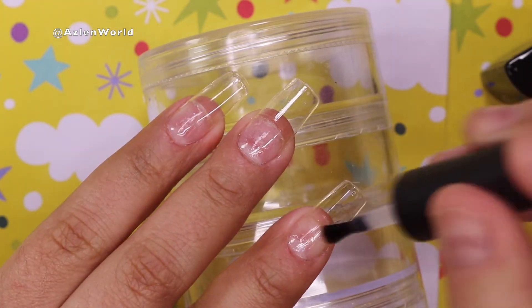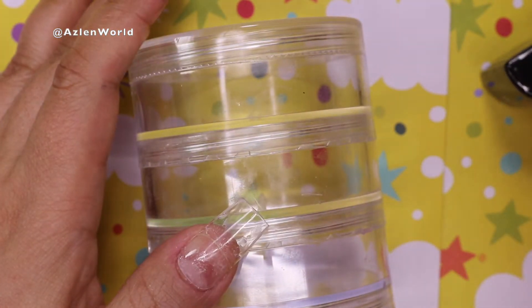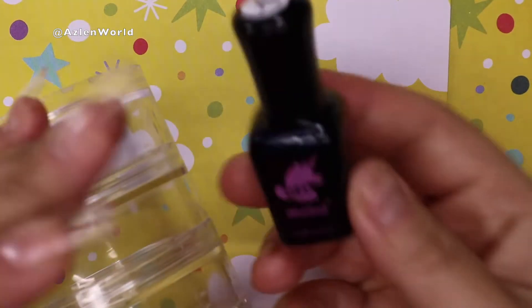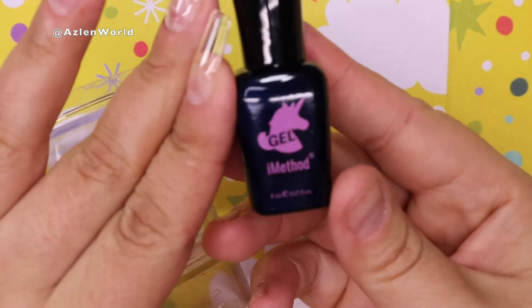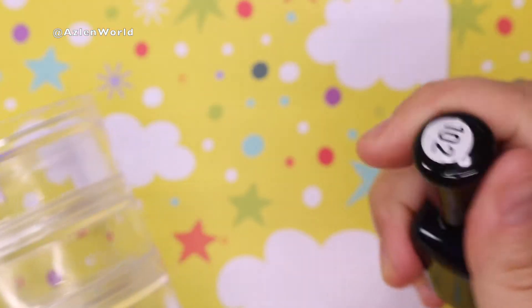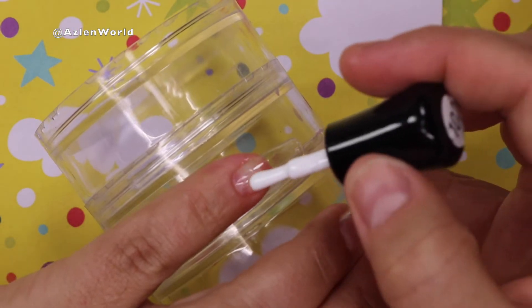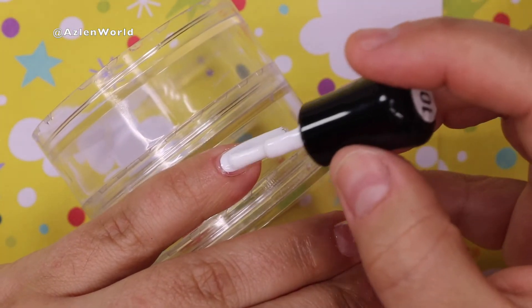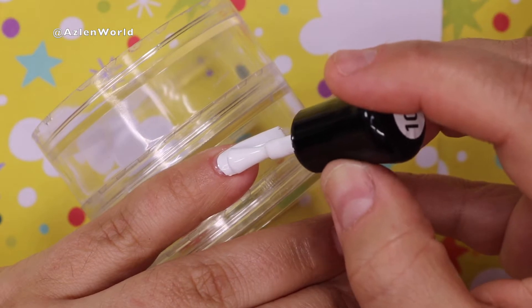Something about gel polishes from the same brand: the base coat will help the gel polish adhere better. Now I'm using the iMetal Beauty 102 white color, and with this white color I'm going to go ahead and do only one coat on all of my nails.